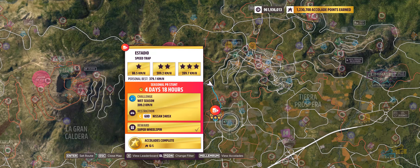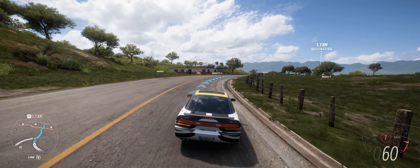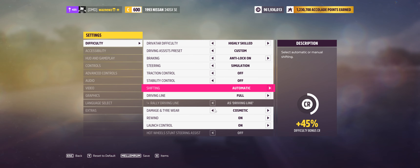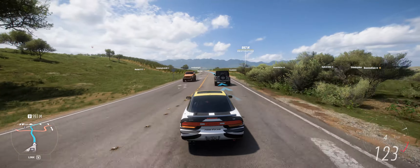Hey guys, I made a boo-boo — sorry about that. Apparently I recorded a video, put the intro on it, uploaded it, and mistook the treasure hunt recording for this one. The Series 24 Summer PR Stunt is the Estadio Speed Trap, where you have to hit 209.2 kilometers an hour in a C600 Nissan. It's the exact same tune I used for the other two. Mistakes were made.